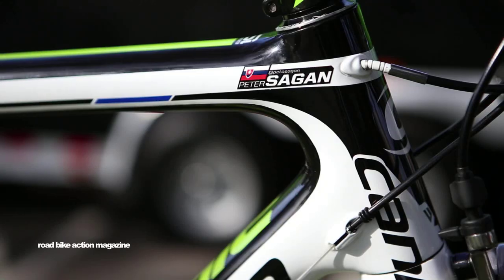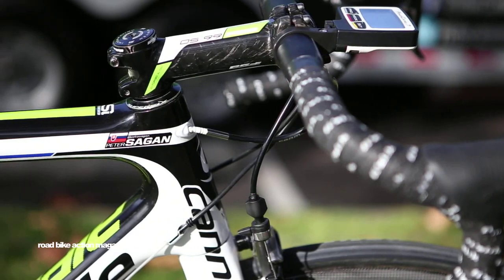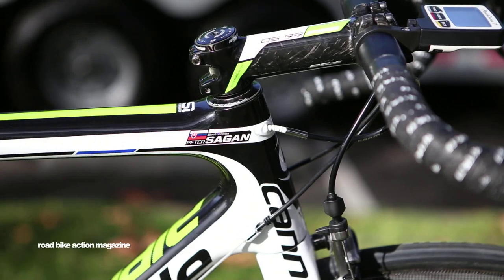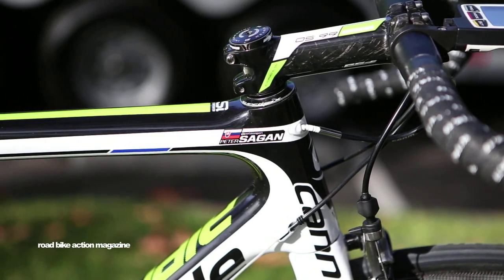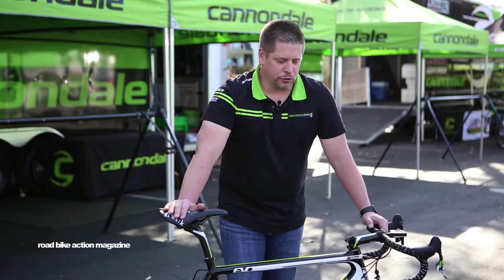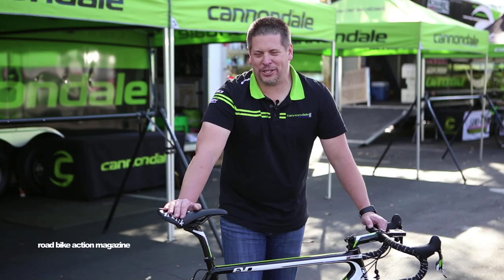The one unique thing about Peter's bike — and when you see it in person it's even more evident — is that he's the only one that runs a custom geometry frame. It's a 54 seat tube with a 58 top tube. He is all torso also, with a 130mm stem, so he's got quite the reach.